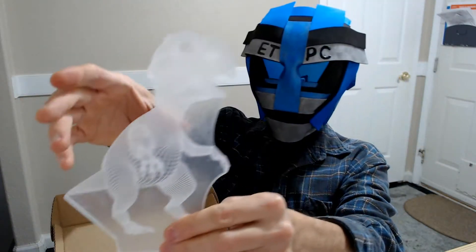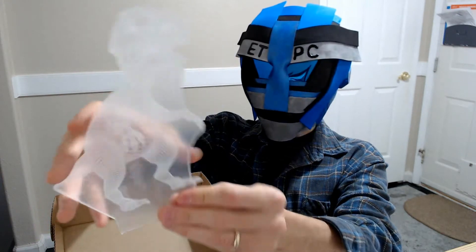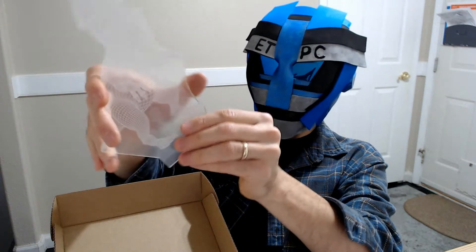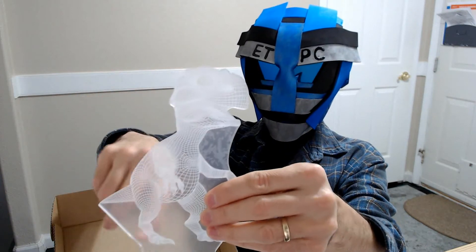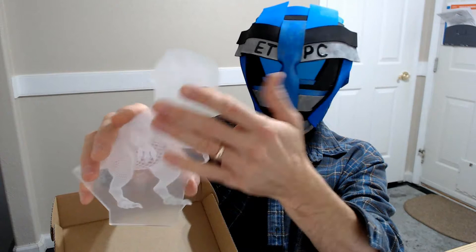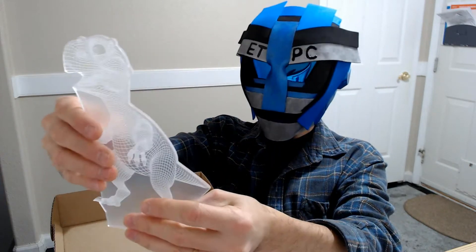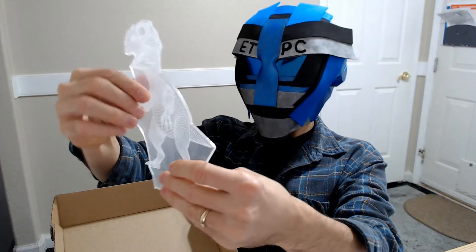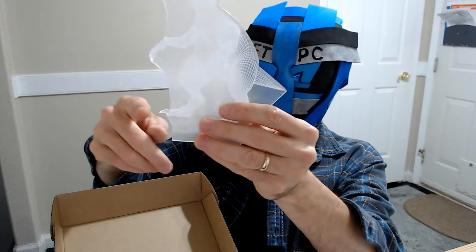I believe that's the T-Rex there. I'm guessing this projects the light up into the base, and this is the acrylic — it's going to show off all the features of that. That looks pretty cool.